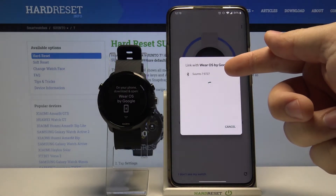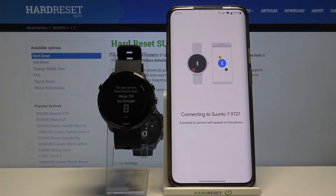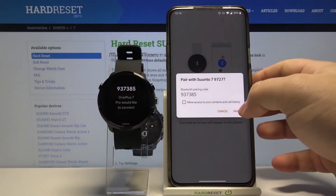Select your watch from the list of devices. Tap pair on your phone.